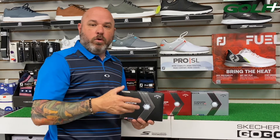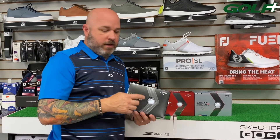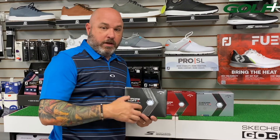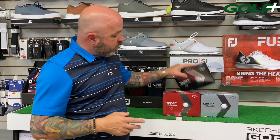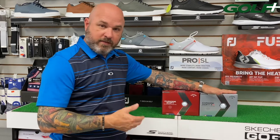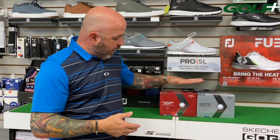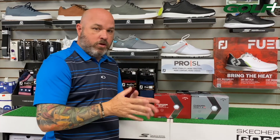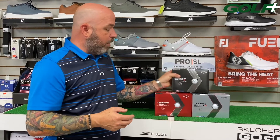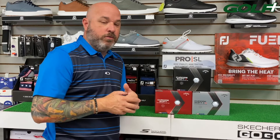When we talk about spin, we're also talking about workability. The ChromeSoft X is going to be the most workable of the three. If you're a better player who likes to shape shots, this ball provides more spin and more workability. The ChromeSoft LS — LS stands for low spin — and even the original ChromeSoft for moderate club head speed players are straighter flight balls. They won't spin as much, giving you a straighter flight. But if you need to work the ball and you know how to do that, ChromeSoft X might be the right ball for you.